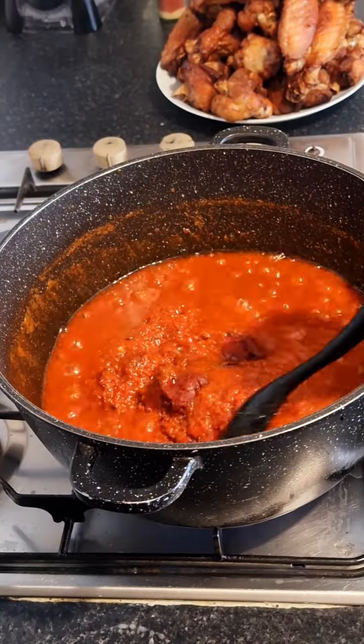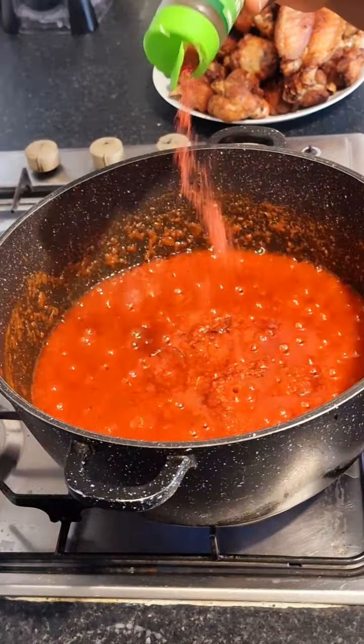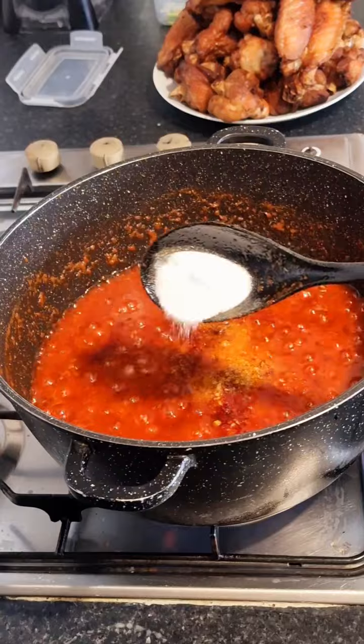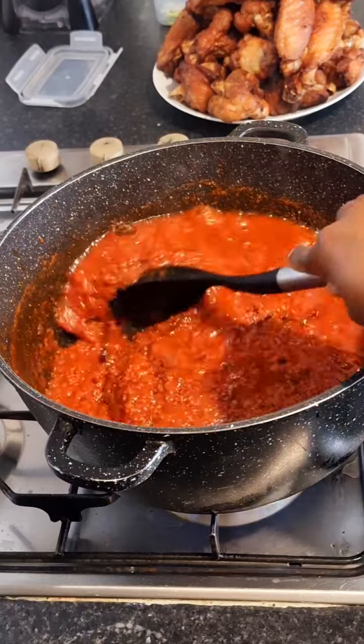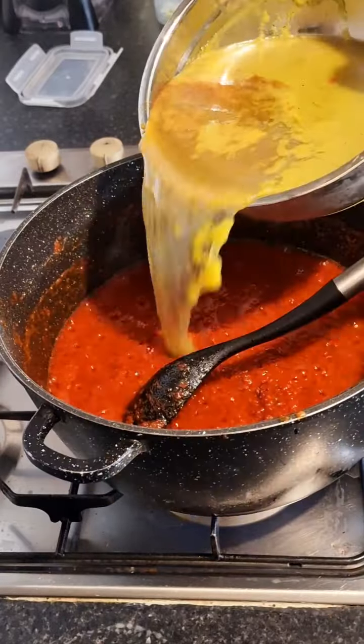I've tried frying the tin tomatoes first before the fresh tomatoes before, and I don't like the result at all. I think I prefer that method when making jollof rice, because it gives your jollof rice a reddish color — it takes the color of your jollof rice to another level. So when making jollof rice I do it that way, but not always. This is just how I prefer making my tomato stew.